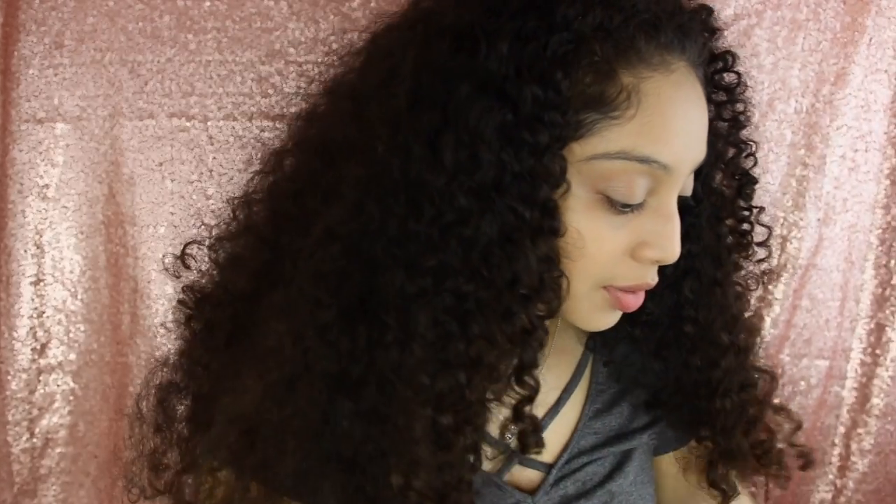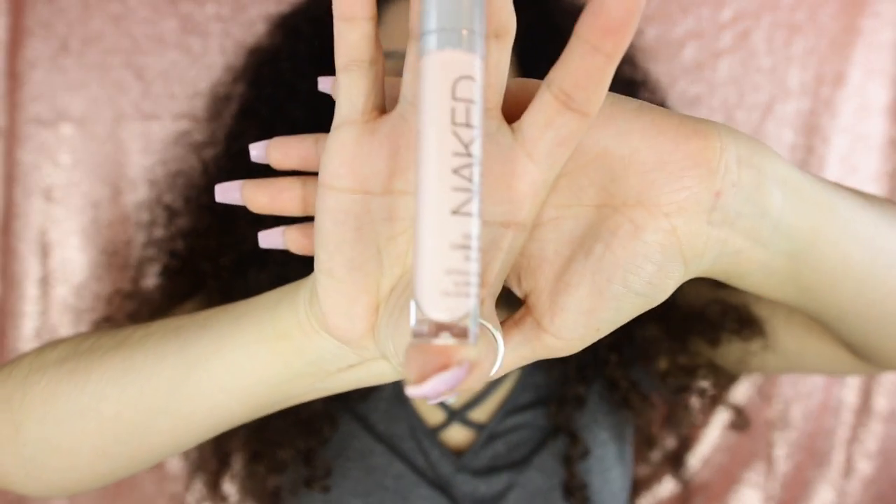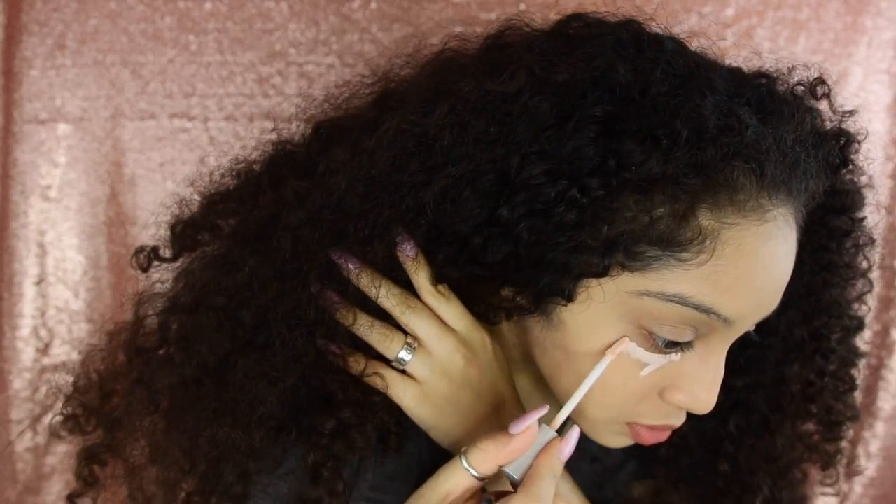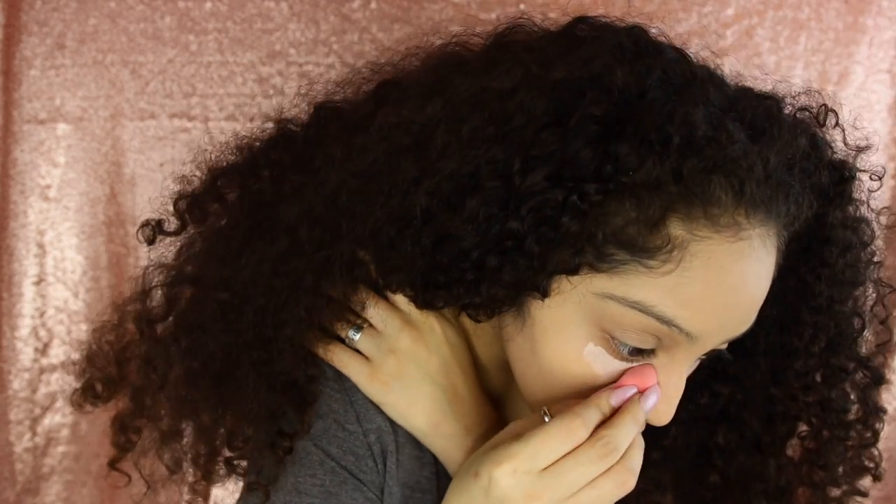Alright, so once that's done I'm gonna go ahead and begin with concealer. Of course I'm gonna be using my Urban Decay Naked Skin — if y'all saw my previous video, I talked about it. That was my first time using it and I'll just tell you, I'm in love with it, so I definitely recommend it. I'm just gonna go ahead with this little sponge and set it in.